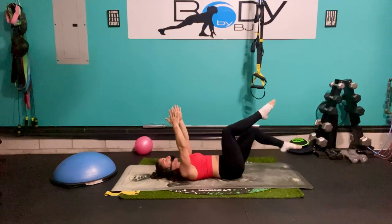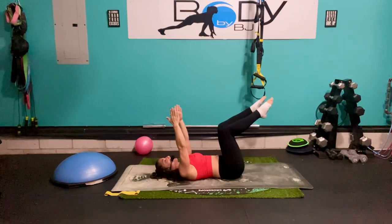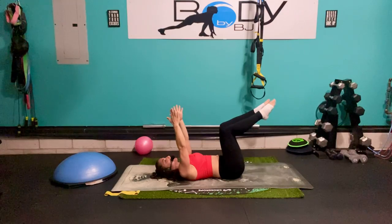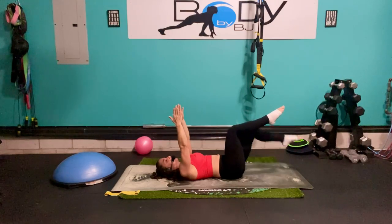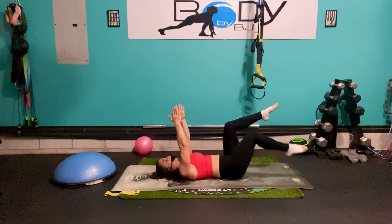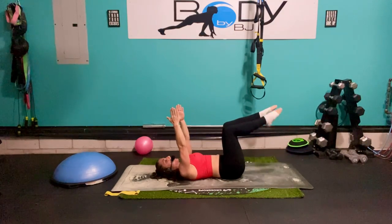Keep that belly button squeezing in. Step it down, pull back up. Eight, seven, give that little pause on the bottom — put that time under tension. We're giving gravity a lot of surface area to push against as that leg is out there. Five, four, three, two, one — and pull.